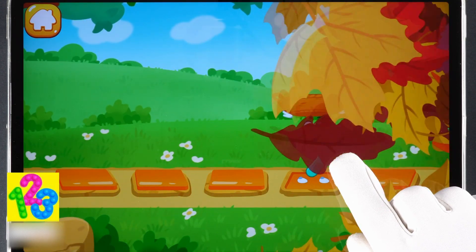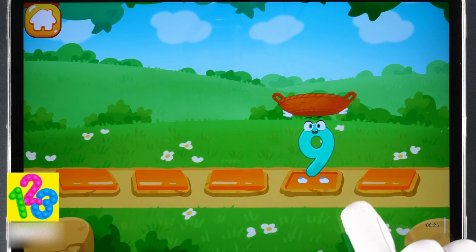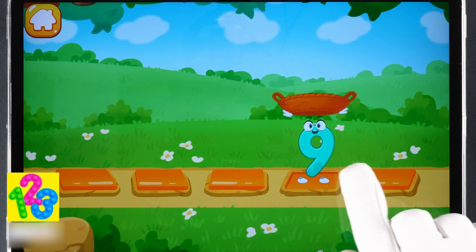Let's help the number catch the fruits. Catch a fruit into the basket before it falls. Tap on the stone to make the number run onto it. Three, two, one — let's go!